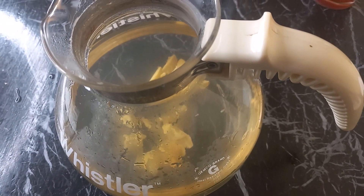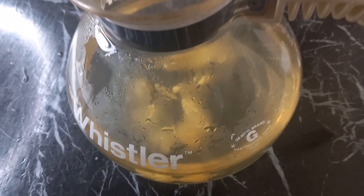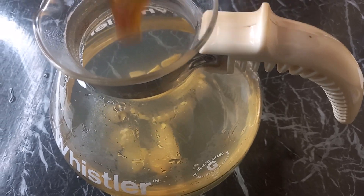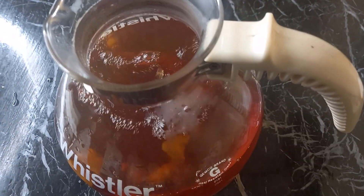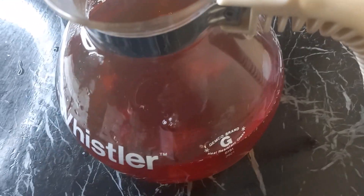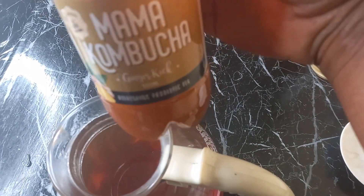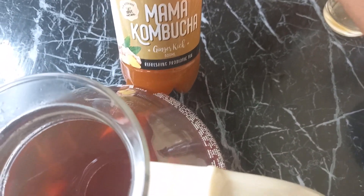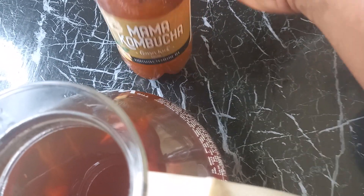Next we put in our ginger. You can also add fruit of your choice — just slice your fruit and add it in. Then we add our starter tea, and next we are going to add our remaining store-bought kombucha.